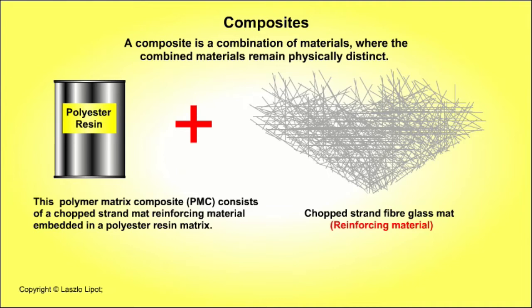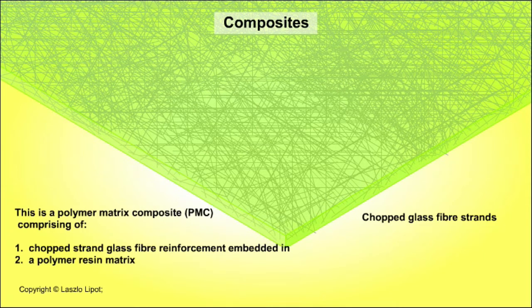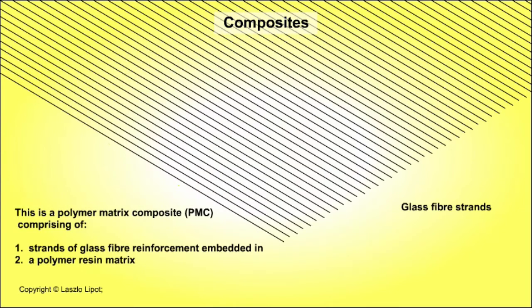A composite is a combination of materials where the combined materials remain physically distinct. An example of a composite is glass reinforced plastic, that is GRP. It is made up of glass fibre reinforcement material embedded in epoxy resin, polyester resin or vinyl ester resin. The composite consists of two parts: glass fibre reinforcing material and a polymer resin matrix.